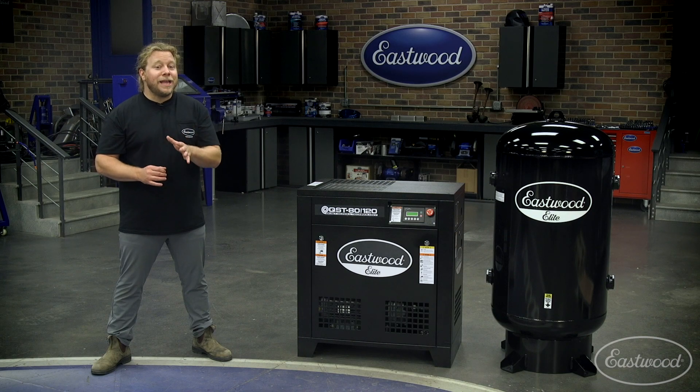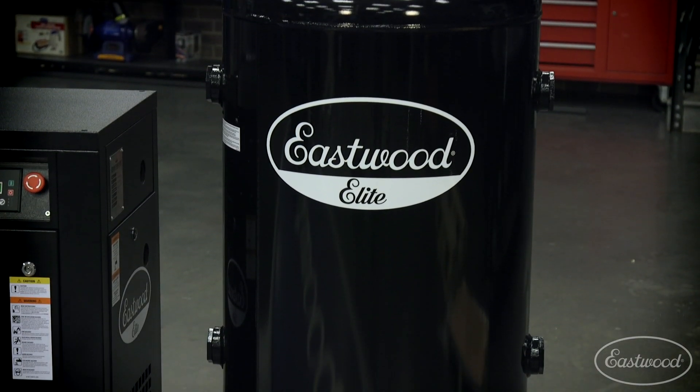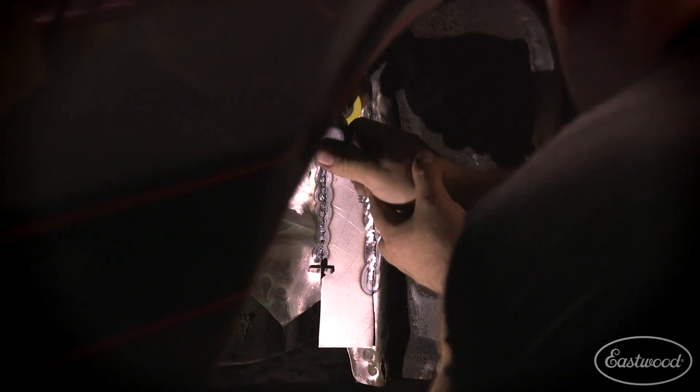Use the tank you already have or pair it with the Eastwood 80-gallon receiver tank and you have a powerful combination to keep your business humming.